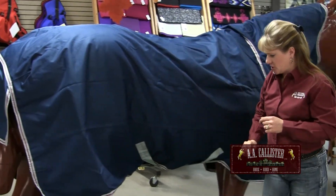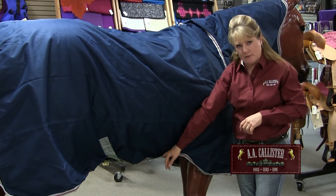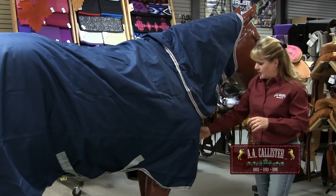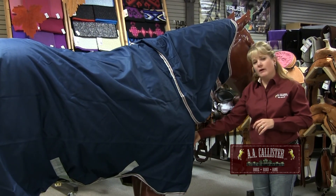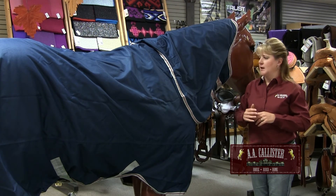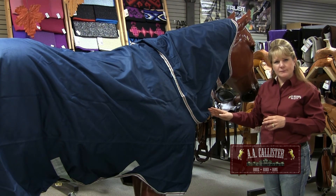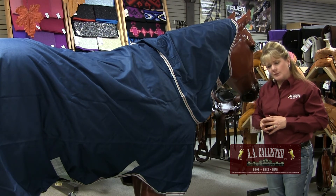Another feature that changes is the straps on the stomach — you might have one or two straps or a belly band. In the front, there are buckle systems, velcro systems, a combination of both, or even a closed front blanket. This blanket also has a nice additional feature which is a neck cover that aids in keeping the horse warm and dry.